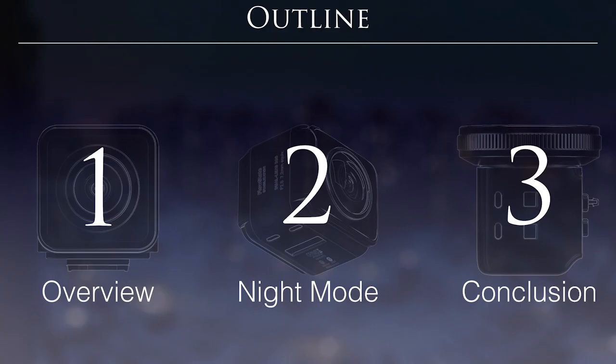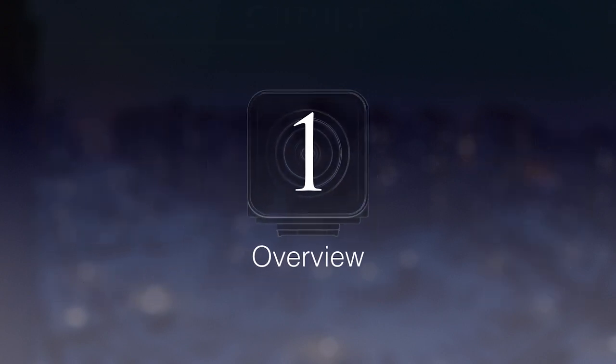The topic for today divides into three sections. The first is an overview of the night mode of the camera. The second is how to use the night mode and tips and tricks about it. The third and last section is conclusions and summaries, including feature requests and suggestions for the designers of the Insta360 ONE R — because I think it can definitely be better in the future.